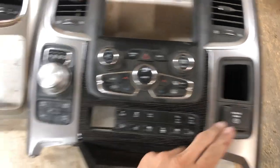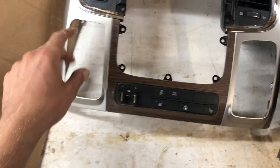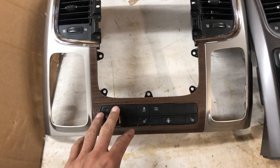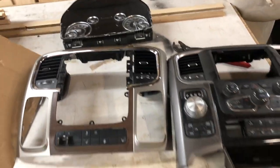We're gonna put the inverter in here, swap my piece in, put my radio in, put my four-wheel-drive selector in, and then we'll throw this in the truck. We're gonna take apart the old one, throw that in, and reprogram it. Let's get right to it.